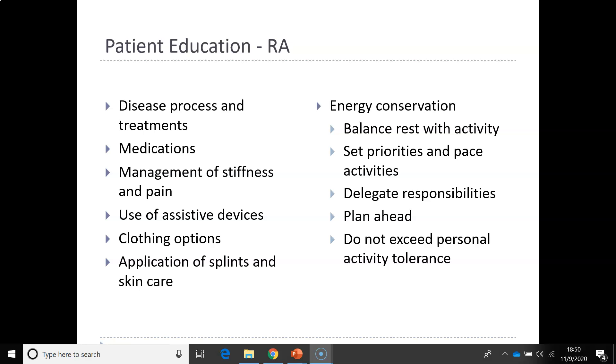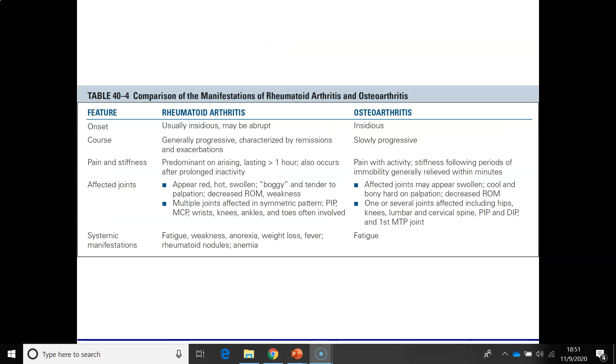Other important considerations include maintaining adequate weight and not becoming obese, and conserving energy. Look at chart 18-10 on page 324 for guidance on energy conservation. Also on page 306, table 18-1 shows the differentiating features of rheumatoid arthritis and osteoarthritis — this is very important to review as it describes the key differences between OA and RA.